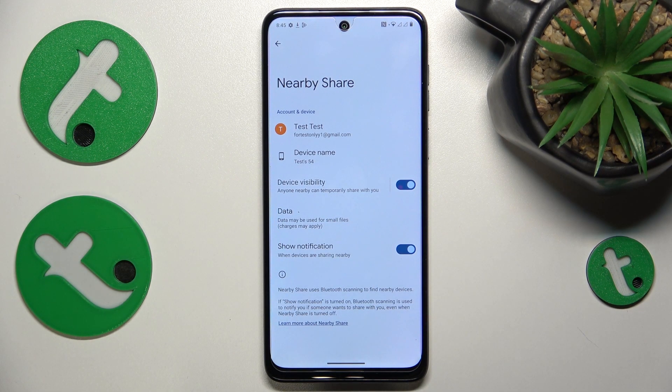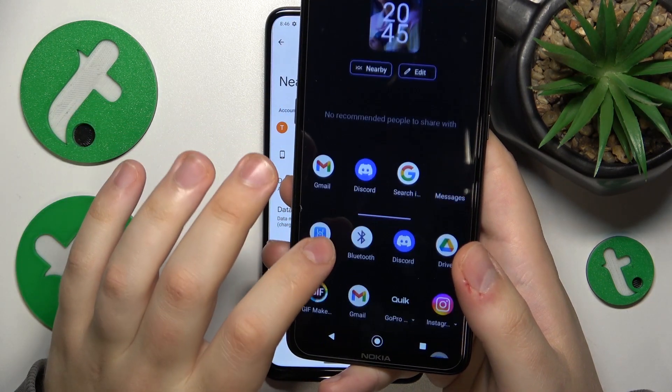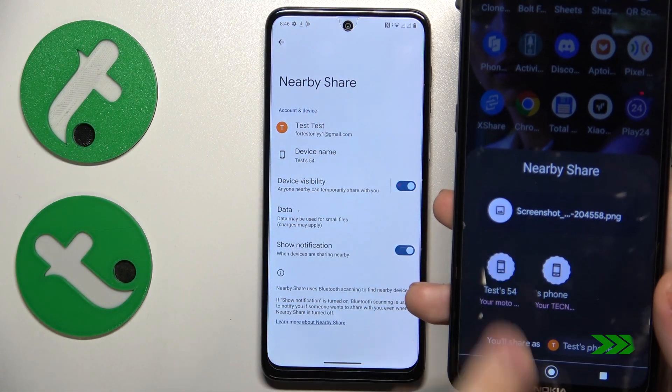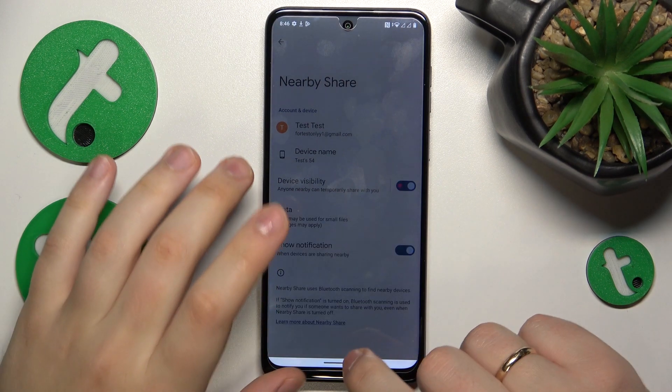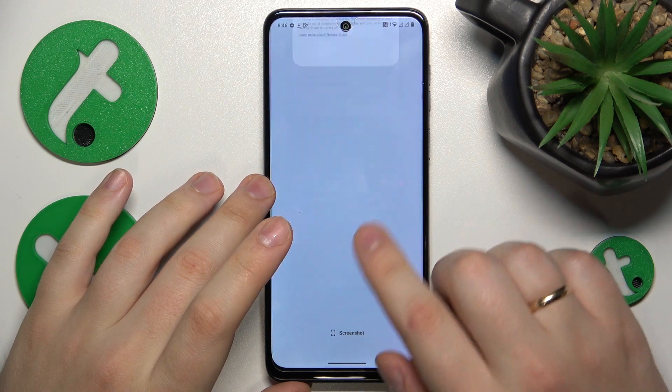Everything seems to be properly set up. I will also test this feature out by sharing a screenshot I just took. As you can see, the image was both sent and received successfully. That will be it for this video — thanks for watching and bye-bye.